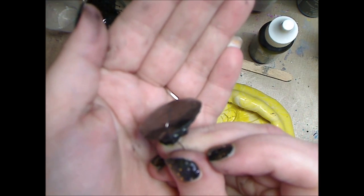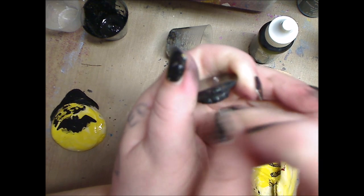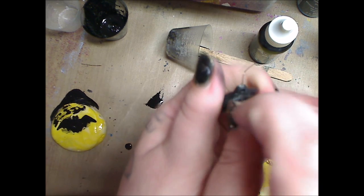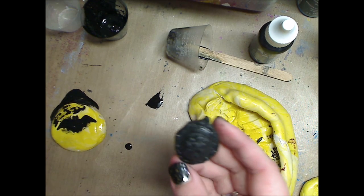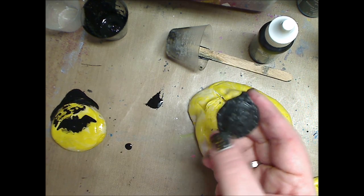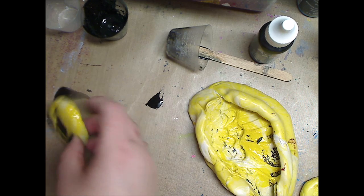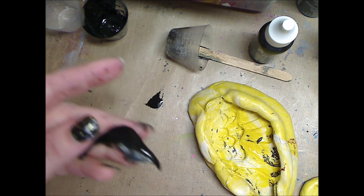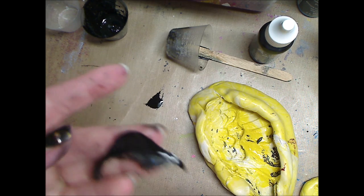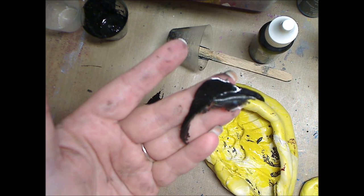Now I can put my jump ring through the hole. So I'm going to move it around — there's a hole there. Once I do the treatment on it, it's going to be a delicious little charm. Now let's do the bat mold. Watch — see how that peels up? You might not want the piece of dog hair in there because I was cuddling my dog.